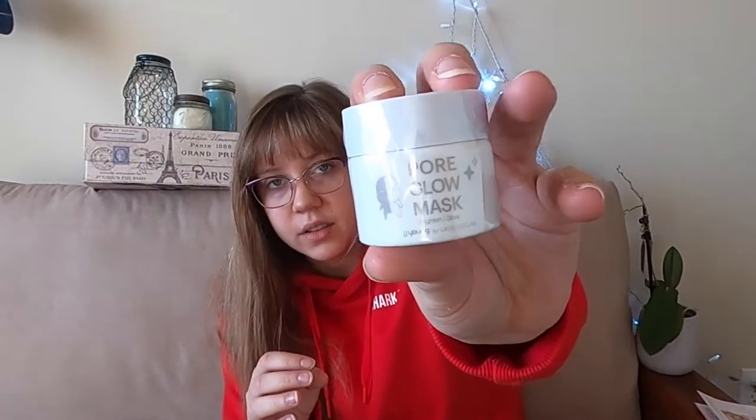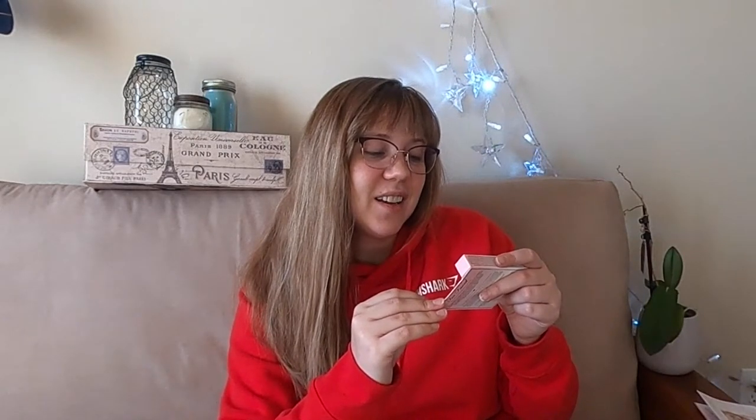Now I have a Pore Glow Mask Brighten and Glow by JJ Young. And it looks like my last product here is Too Faced Hangover RX — it's a Replenishing Face Primer with Coconut Water, Probiotic Based Ingredients, and Skin Revivers. It says 'Appearance of a full night's rest.' I'm excited to get to try this; I feel like I'm really going to like it, and of course I do really like Too Faced.